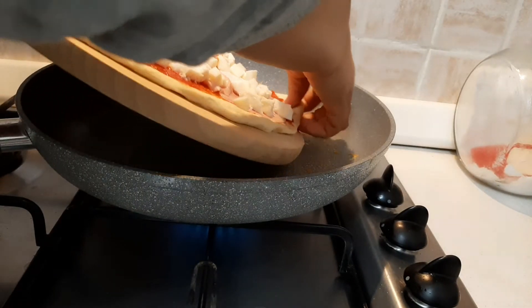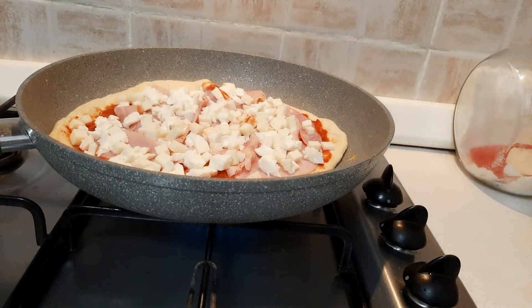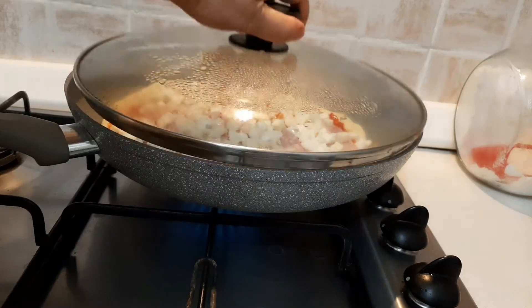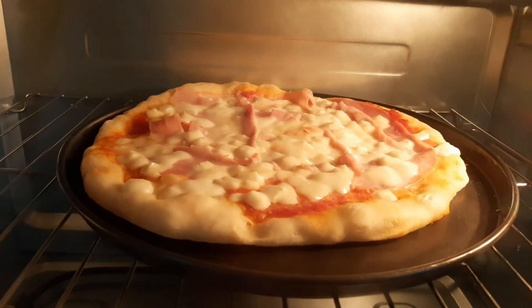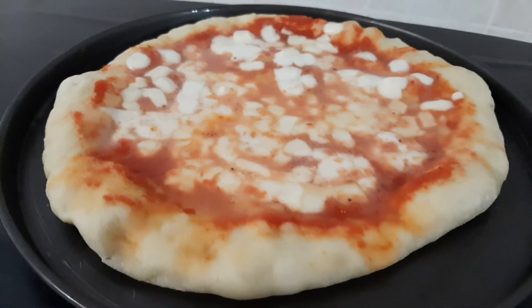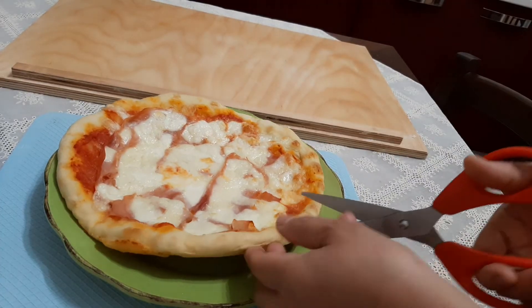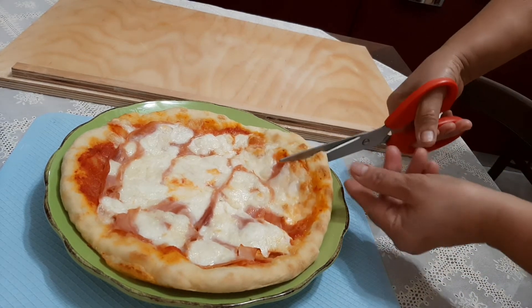Now it's time to cook the pizza one at a time in the pan. Upon placing the pizza in the pan, cover it and let the bottom cook for about five minutes — check it before removing. After that, place it in a baking pan and put it in the oven to let the top cook.